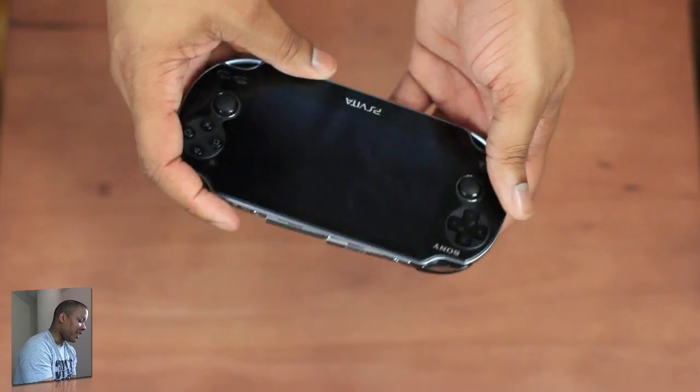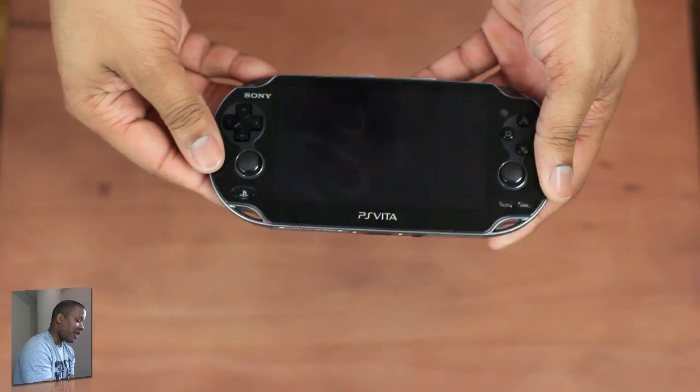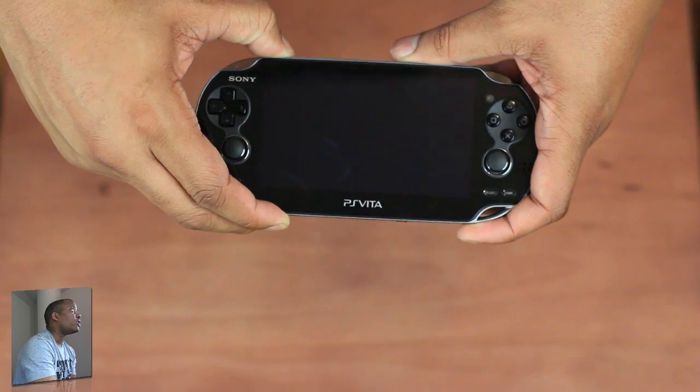It is steamy in here, but it looks like a pretty solid device. It has a couple of hooks there if you want to carry it, and it feels very solid. I'm going to turn this thing on and see if I have any juice in here.